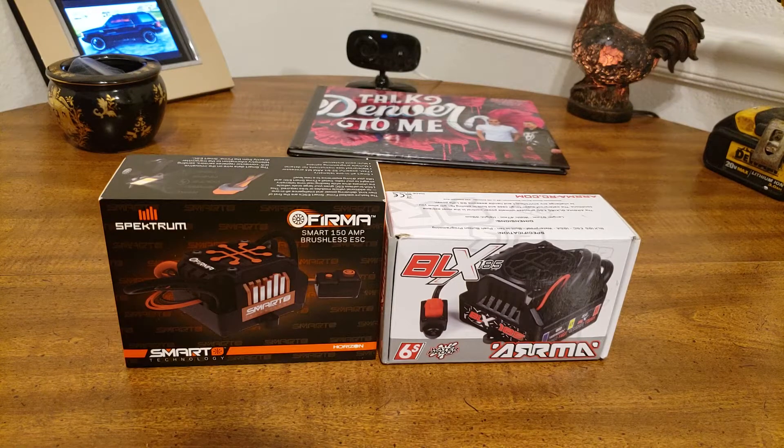IC5, EC5. Limited one-year warranty — I thought it was two; maybe if you purchase it with an ARMA vehicle it's two. Like every component in the Spectrum Smart Ecosystem, Firma Smart ESCs combine plug-and-play simplicity with the ability to communicate with other smart electronics, creating the best-performing RC systems imaginable. Firma Smart ESCs do much more than regulate power — they function like a virtual engineer inside your model, providing a direct path to the vital operating data you need to reach peak performance.